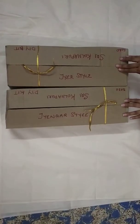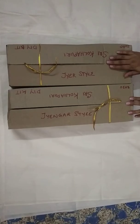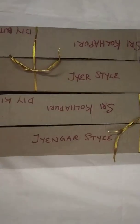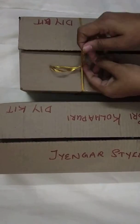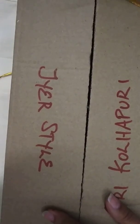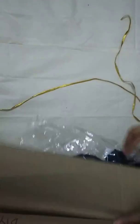We are very happy to launch the do-it-yourself kit. This kit will help you for a doll makeover. Let us see what is in the kit — I am opening the Ayer style kit.